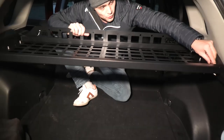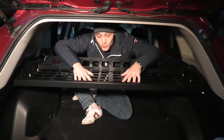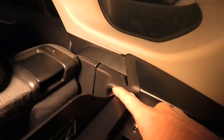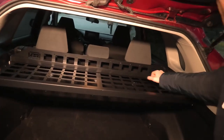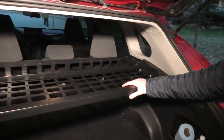The only way to remove it is to unscrew these bolts, and then you'll be able to take the whole piece out. If you want to use the cargo cover, which gets installed right here, if you want to use both this shelf and cargo cover, it's actually not possible because the shelf doesn't allow the cargo cover to be installed.